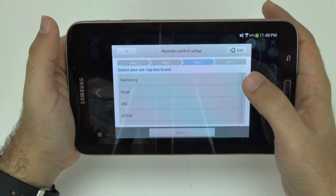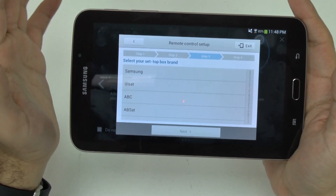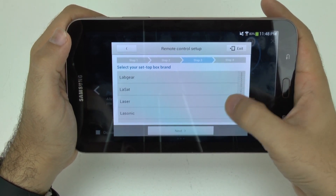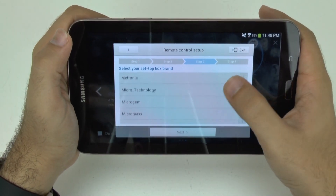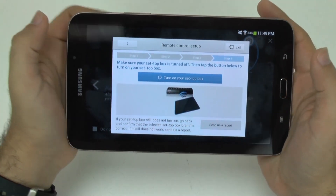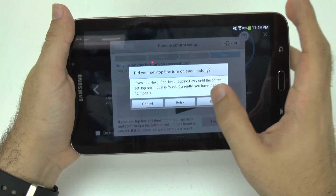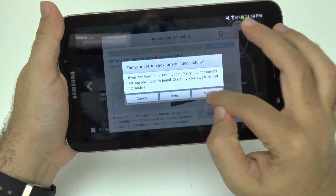Then you're going to see what your set-top box is — the box that your cable or satellite TV company gives you. Mine is Motorola, so I'm going to go down to the Motorola section. That is my cable box, and I know mine is a newer one so the first model will work. Remember there are 12 models of this kind, so there are a lot of different ones.